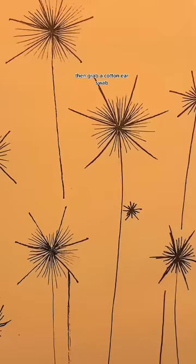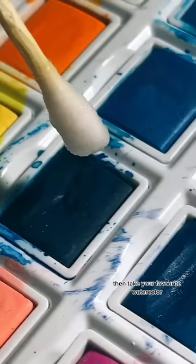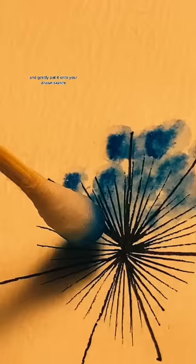Then grab a cotton ear swab and wet it a little. Then take your favorite watercolor and gently put it onto your drawn sketch.